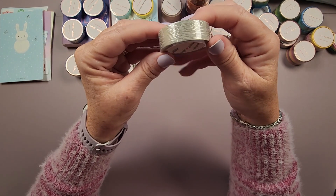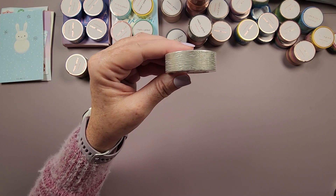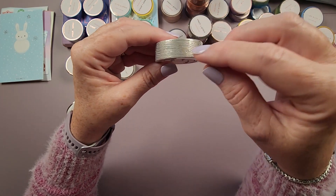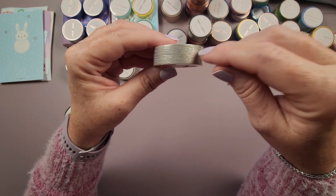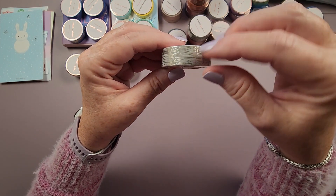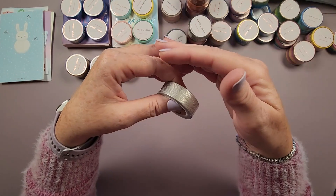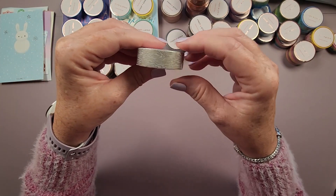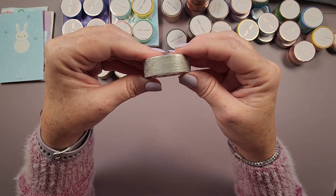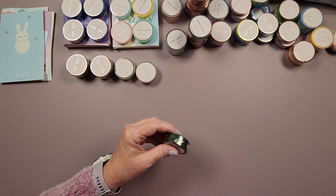Next is the White Wood Grain 15 millimeter washi — wood grain on white with gold foil grain. Simply Gilded noted this would be a great washi to pair with a floral washi pattern, and I agree. When sectioning a diamond painting and running two different washi tapes that can look conflicted, this would be a good offset option, especially with floral patterns.